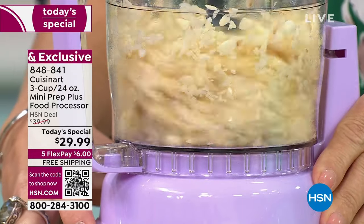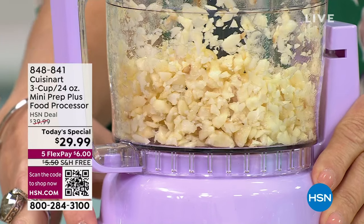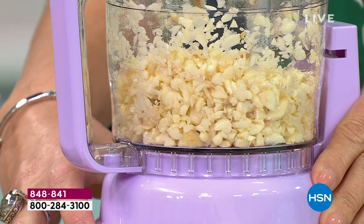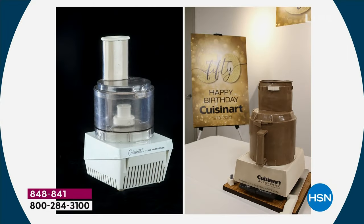Cuisinart quite literally invented the food processor. I'm chopping here to show you — you can stop this wherever you want to stop it. Look at our picture of the anniversary celebration — that's a chocolate cake on the right. Why is that cake not in the studio? Because we would eat it, and they know they can't trust us around cake.